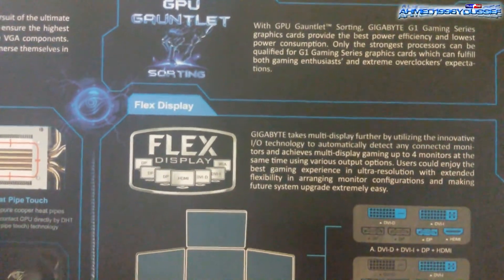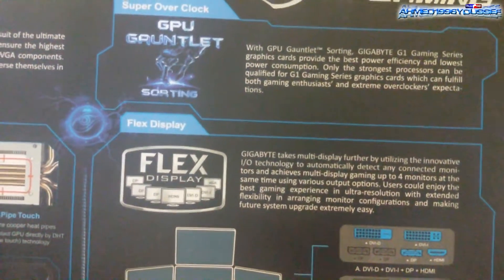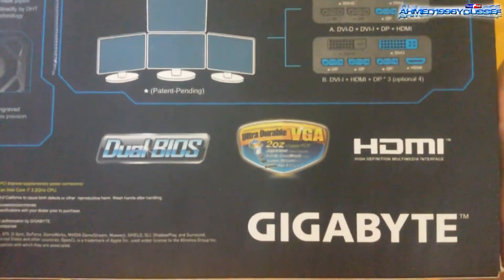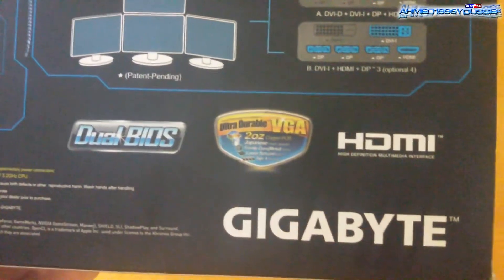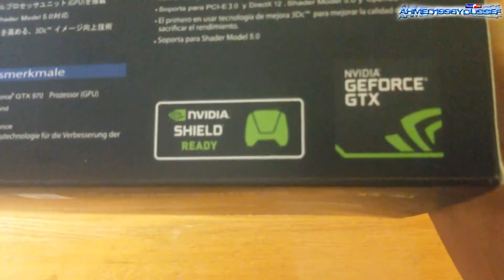You can overclock this card and not worry about anything, even though you won't need to overclock it because it works just fine at stock. Over here we have dual BIOS and other features. And here we have NVIDIA Shield Ready.